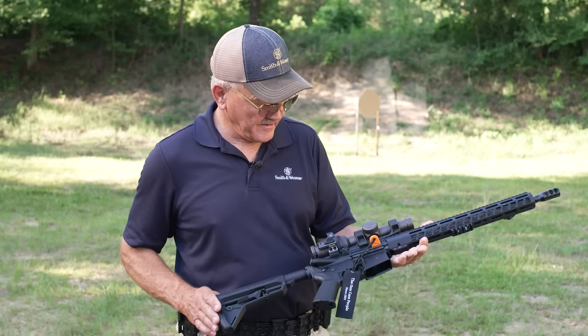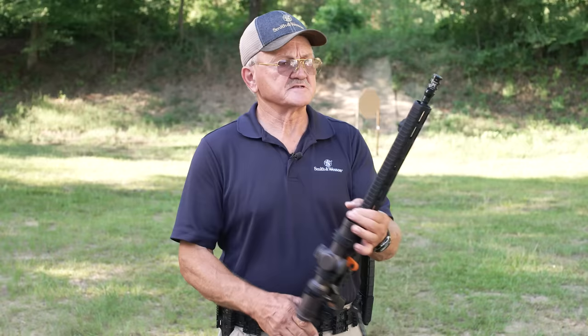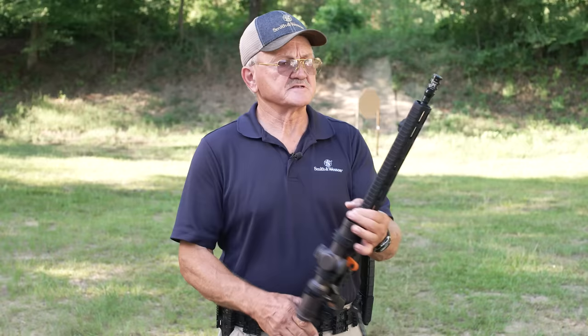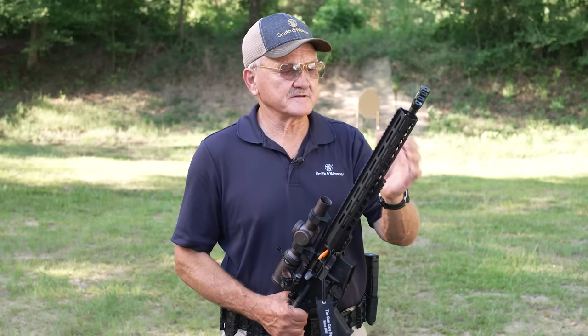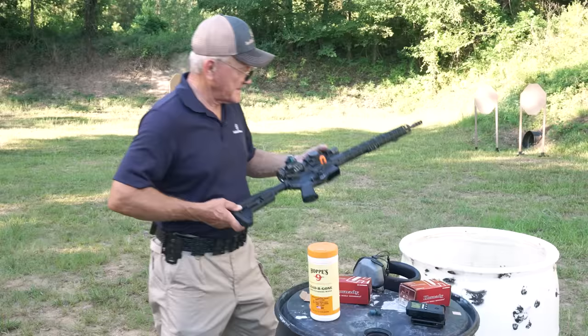I have a Vortex 1x6 razor optic on it, also a razor red dot on the side. In open division, I can have multiple optics, which is a really good thing. I have M-Lock on the bottom for bipods, tripods, a sling attachment, also a Magpul. The M-Lock handguard is very flexible in its application — it's 15 inches long, which makes it useful in different shooting positions. I have an M-Lock compensator on the end. It's a good setup.